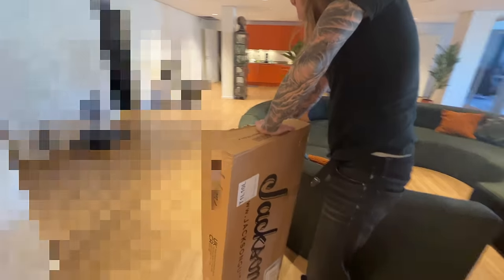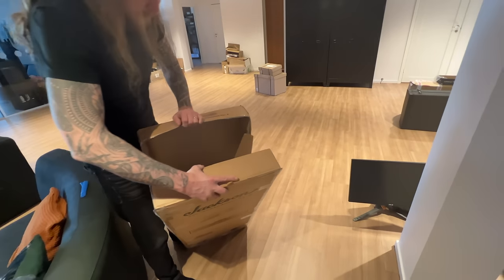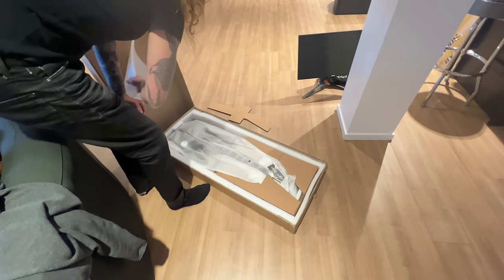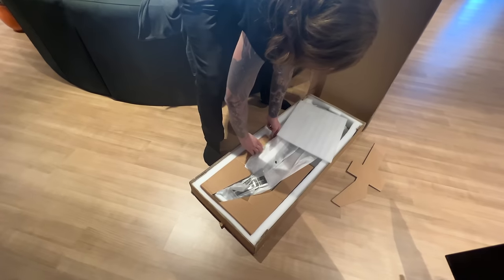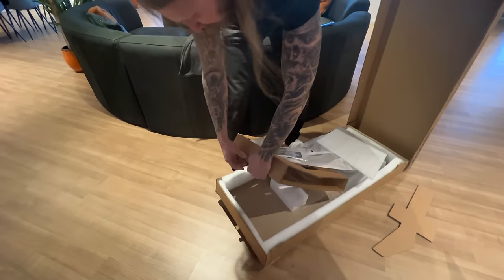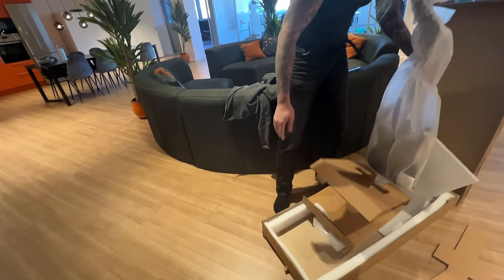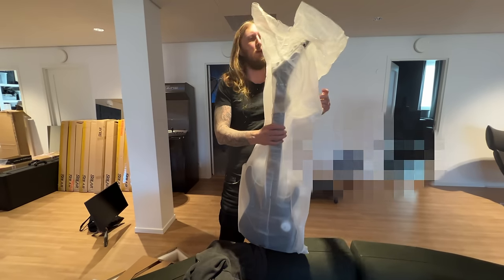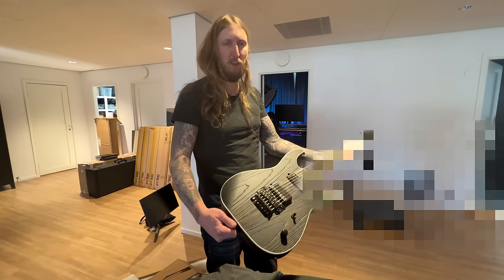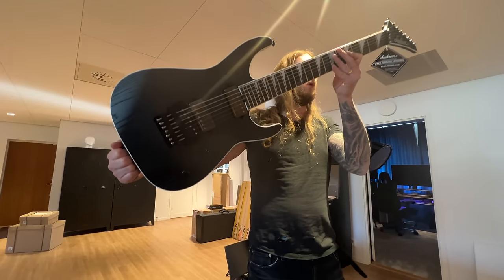I have to cut it open. Well, it's a guitar, that's for sure. There's not too many Jacksons I'm thoroughly interested in at the moment, but when I saw this one it was like... I have to try one. So they agreed to send me the new Soloist Jeff Loomis 7-string. Holy macaroni, look at that!